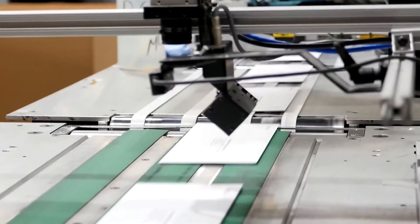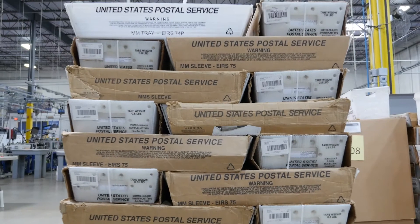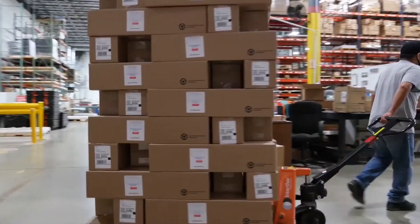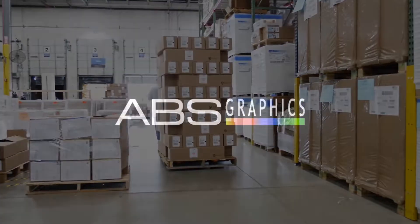We provide sorting and commingling with on-site USPS mail verification to speed up the delivery of your mail. Trust ABS Graphics for your next direct mail campaign.